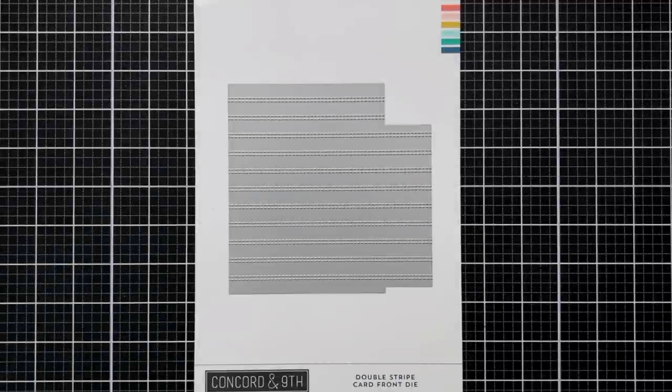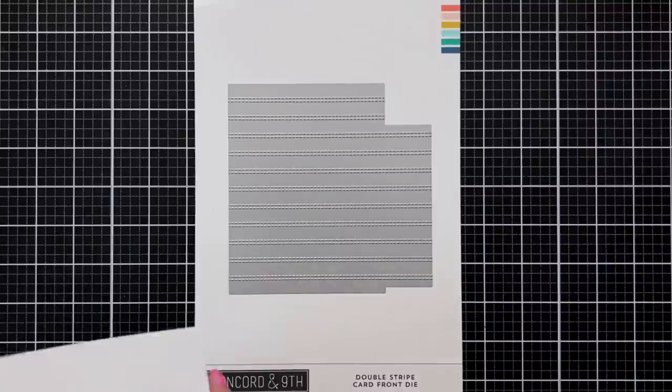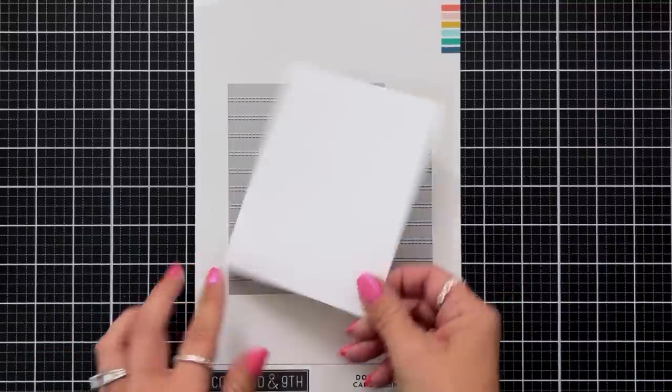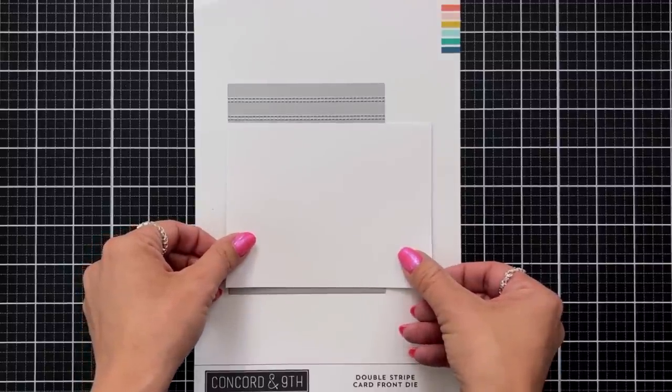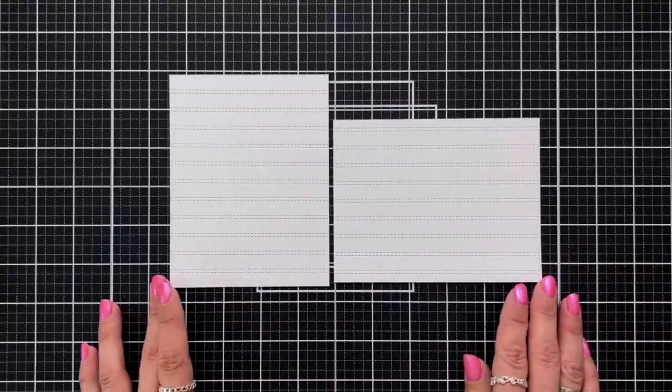Welcome to the introduction to the double stripe card front die. This die is perfect for adding subtle stitching to your backgrounds. This is a two-in-one die, meaning that you can create portrait or landscape style cards in one die. Simply choose your orientation and run through your die cut machine. Here's a look at what they look like on white cardstock cut to four and a quarter by five and a half.